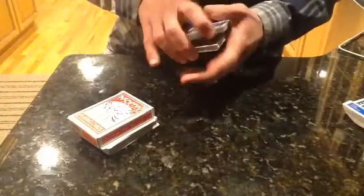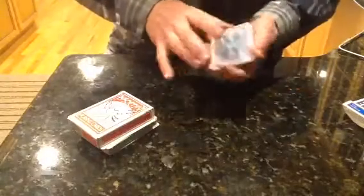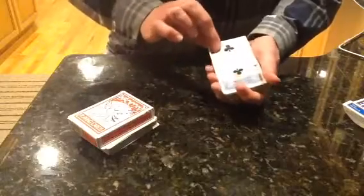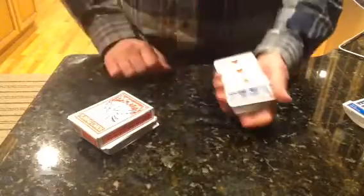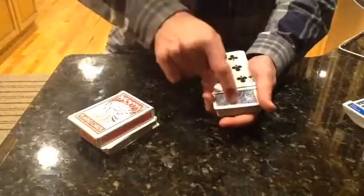The cards can be shuffled or cut — it doesn't make a difference. The cards are turned over one at a time on top of the deck, and the second spectator is asked at any point of their choosing to simply say stop. They can go as far as they like or stop as soon as they like.